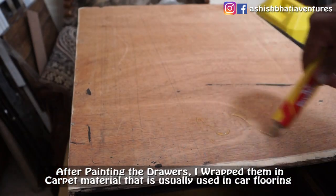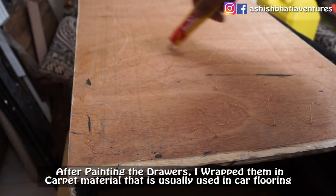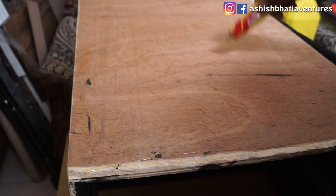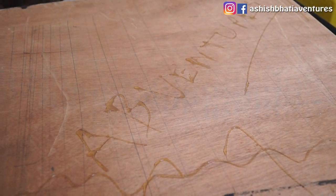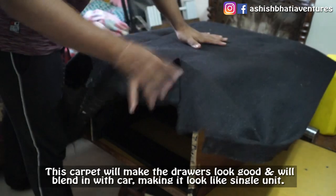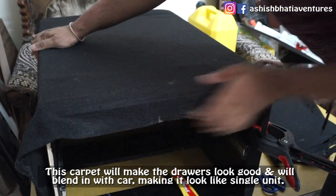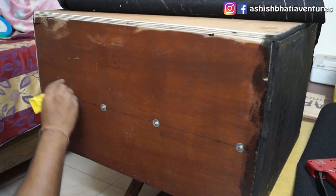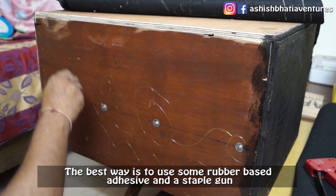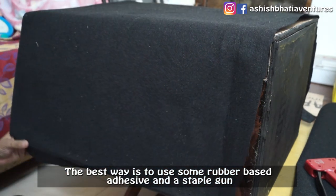After painting the drawers, I wrapped them in a carpet material that you will generally get on the floor of the car. The advantage is that the drawers look good. The best way to put it on is a rubber-based solution and a staple gun.